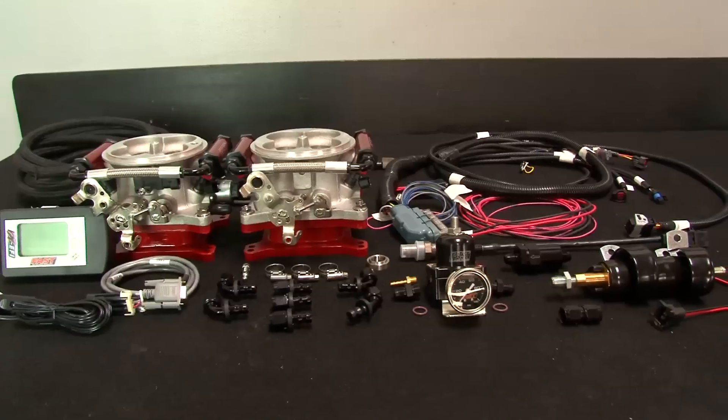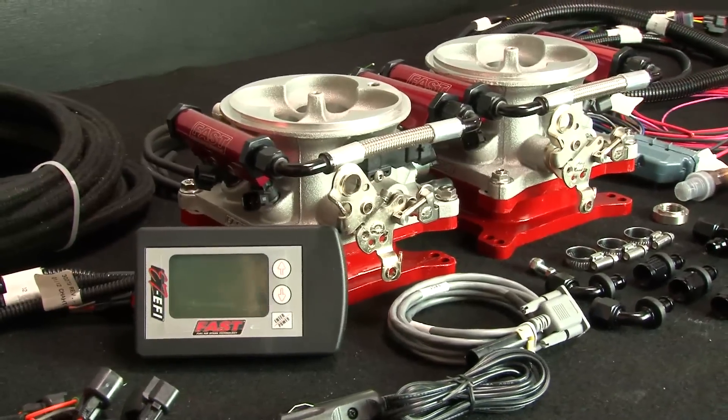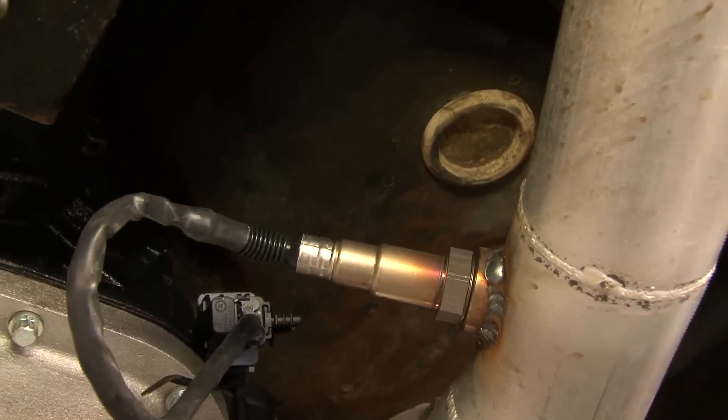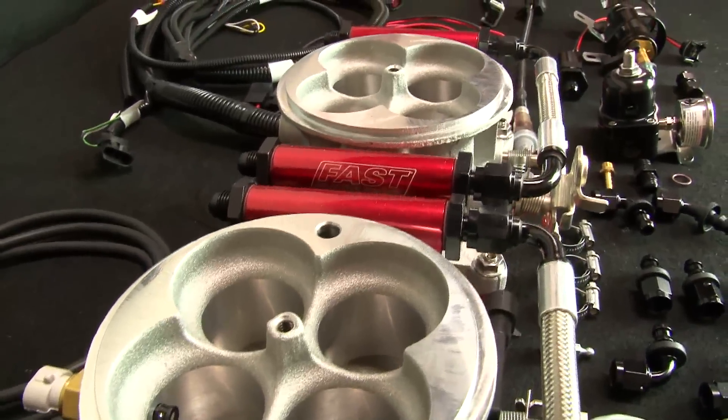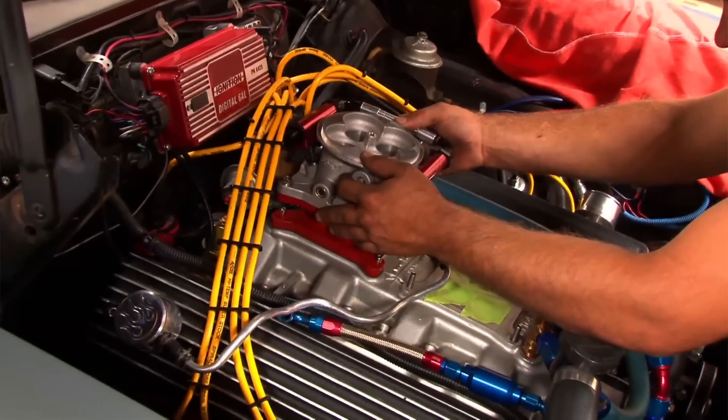The EZEFI kit from FAST is a self-tuning fuel injection system and it includes everything you need to upgrade to EFI, from the wide band O2 sensor to the eight fuel injectors. And you use your existing intake manifold and carb linkage to mount the 4150-style throttle body.